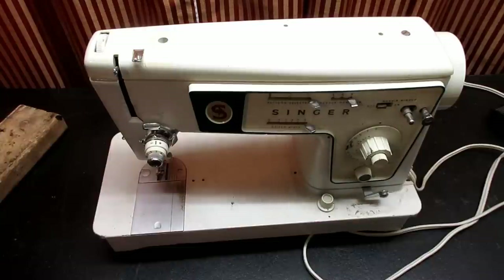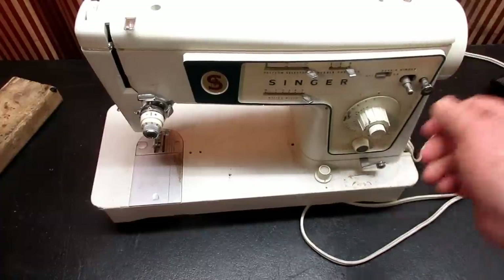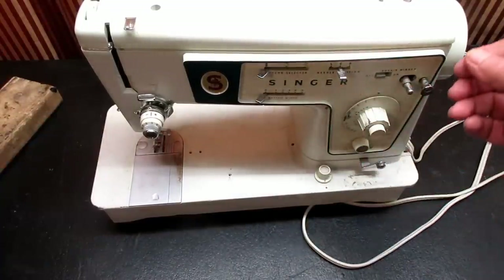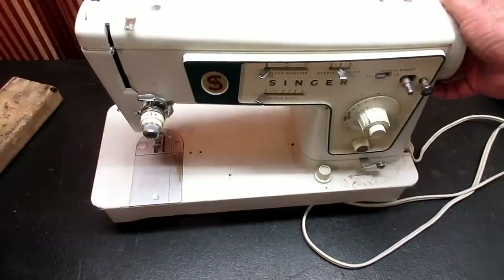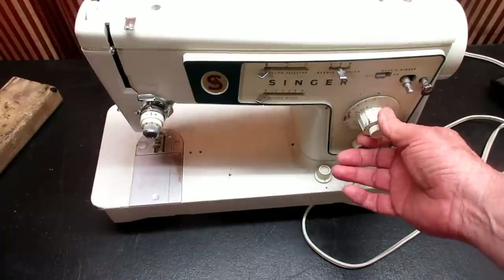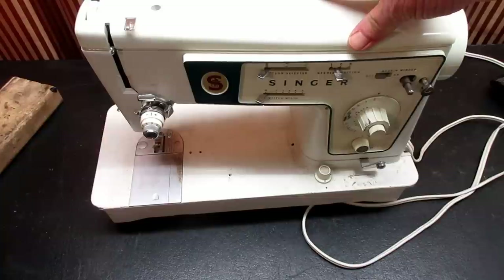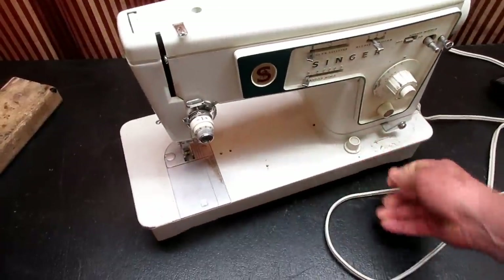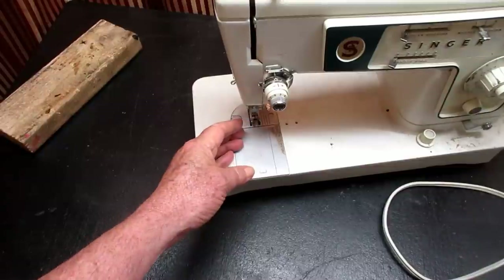Fair is fair, and I unpacked it — this is what I found. It's a Singer model 466, and that's new to me. I've never worked on a 466. I did a 413 once and the 457 was the one I learned how to replace the top gear on. This is in the same family and the same decade of machines. I'm going to inspect it to see where any problems may be, and I thought I'd do this video to show how I take a look at a machine for the first time.